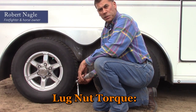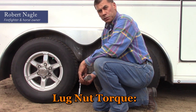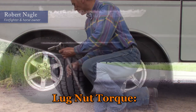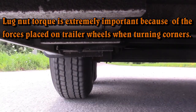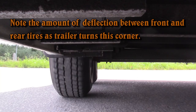Another worthwhile investment is a torque wrench. Before setting out on every trip, check the lug nut torque on all the wheels. Check the manufacturer's specs to be certain. Typically 90 to 100 foot-pounds is a fairly common setting.